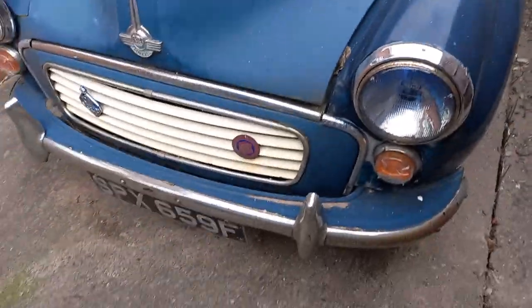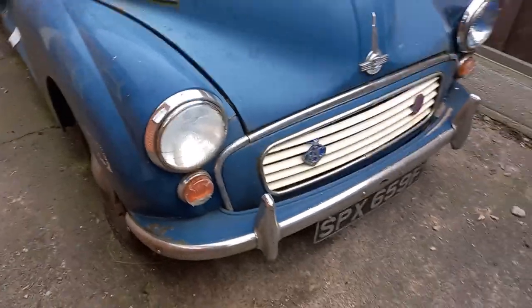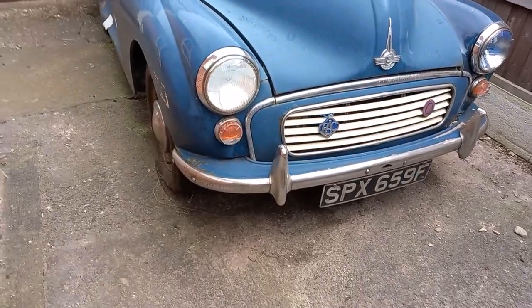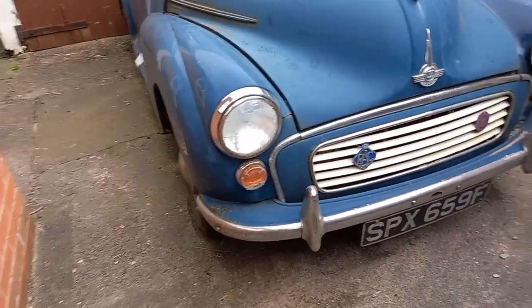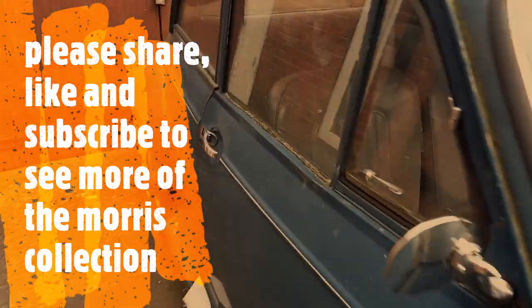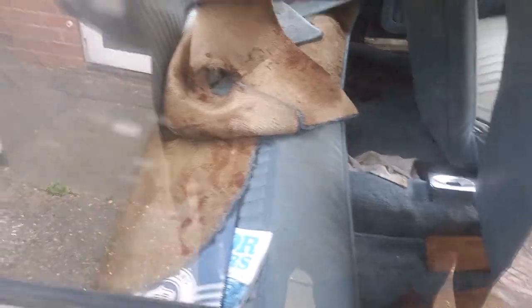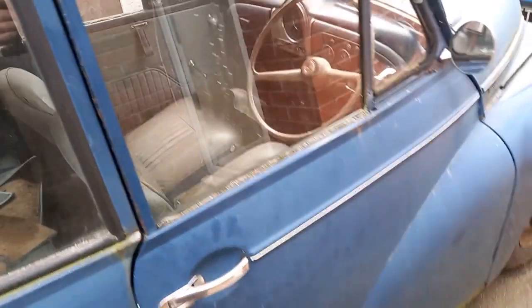I've not used this for a few years. I don't know what to do with this one - whether to keep it and do it. I've just blown the front tyre up on it. I'm going to find some keys and see if it does anything. Now it's locked - we'll find some keys for this one.